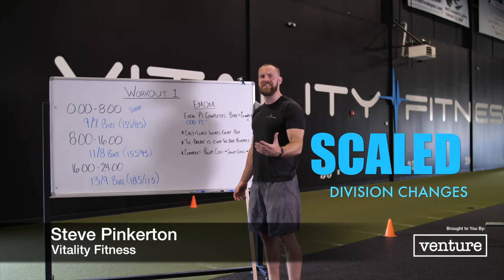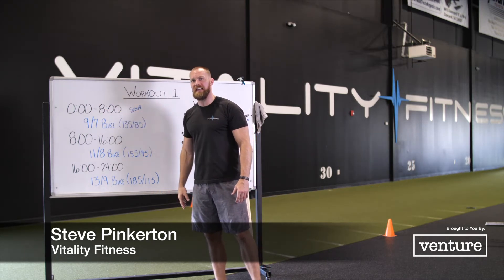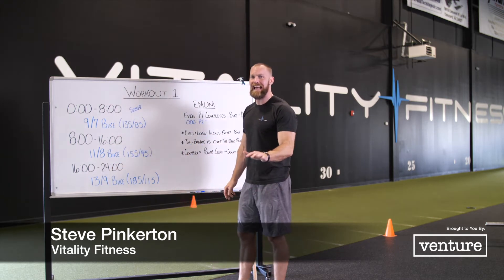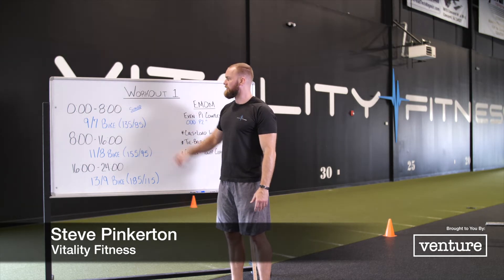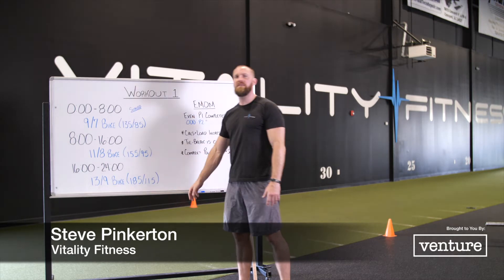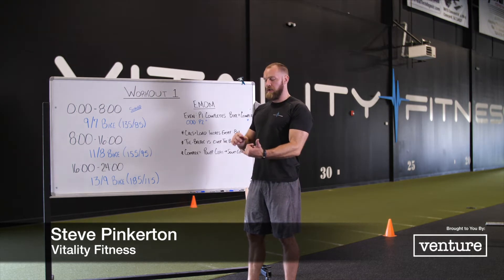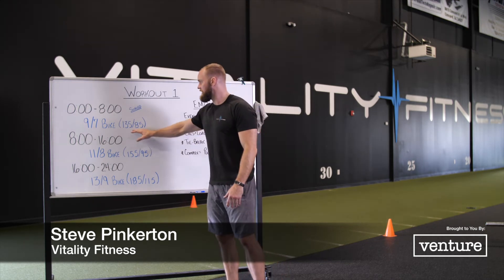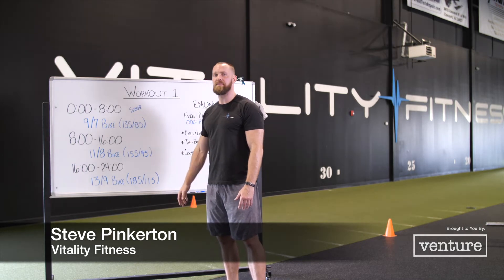The only change for scale is the loading on the complex. The calories on the bike and the flow stay exactly the same: 9-7, 11-8, 13-9. Loading for scale is 135/85 for the first 8 minutes, 155/95 for the second 8 minutes, and 185/115 for the third and final 8-minute window. Same partial rounds, same scoring, same everything — we're just changing the loading. Everybody gets to play and have the same amount of fun on the bike; the bar will just be a little bit lighter.